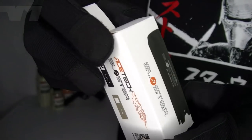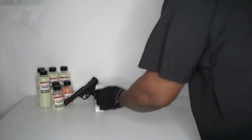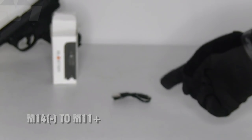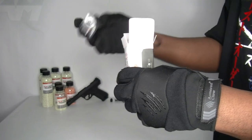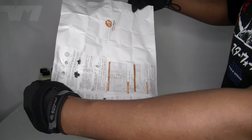Let's get this open — can't delay any longer. The first thing you get, as usual, is an adapter, a charging cable, an allen key, and naturally an instruction manual.